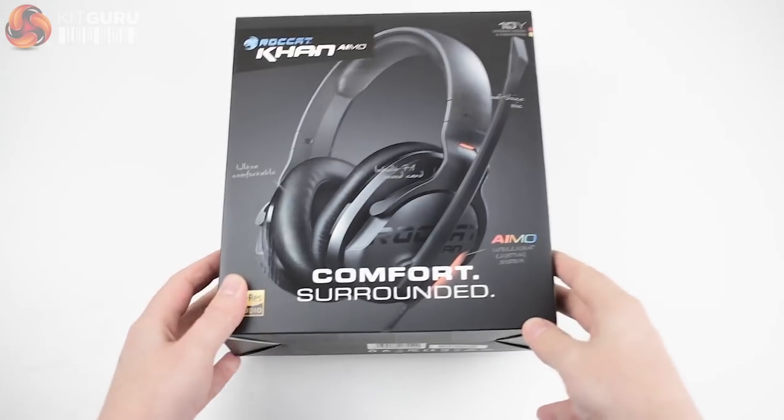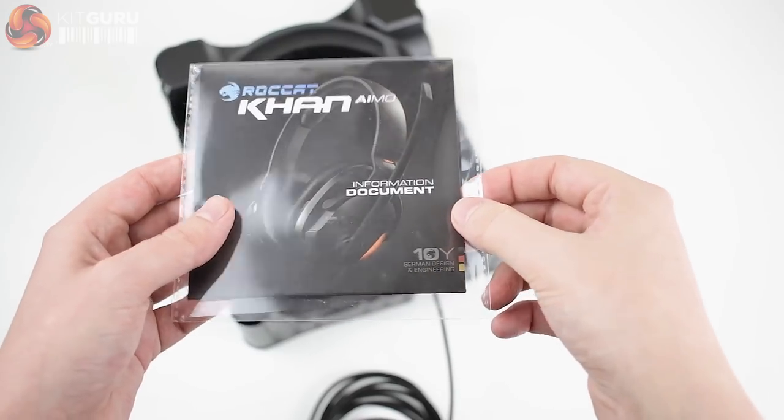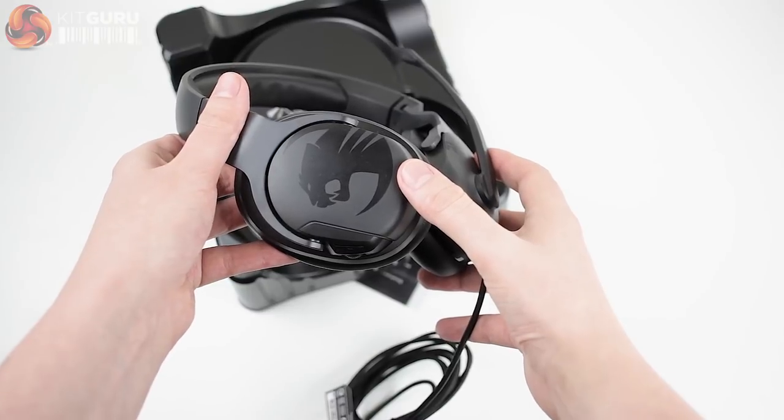In the box we find the headset itself and the information documents, and that's kind of it. Unfortunately with this product we don't find any stickers, which is something I've come to expect with Roccat's peripherals. The headset feels relatively lightweight, which is great for wearing, but when unboxing the Karn you can't help but feel like you've purchased a much cheaper headset than the £120 asking price.